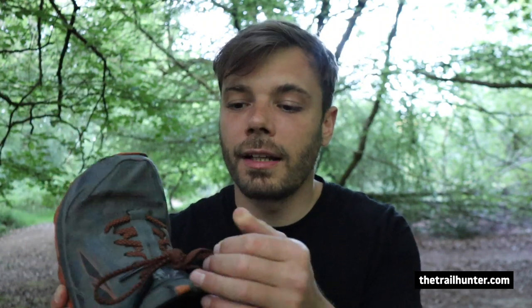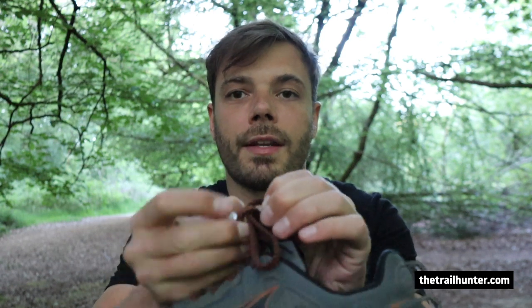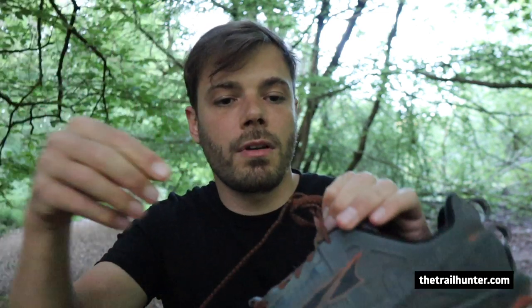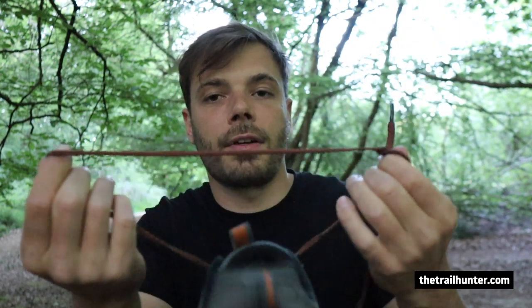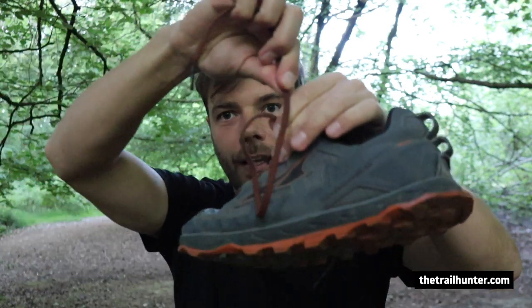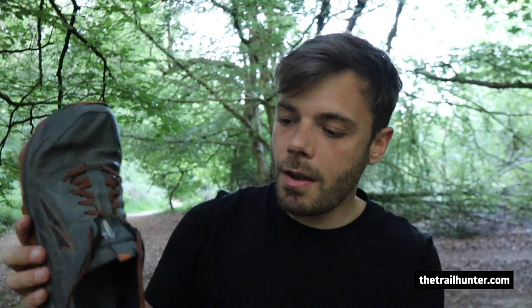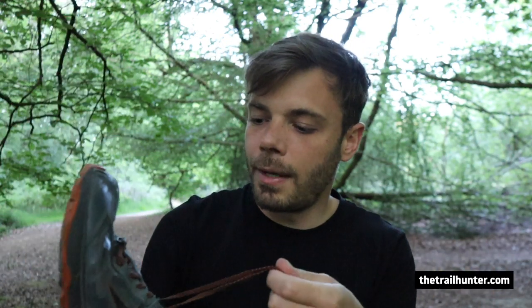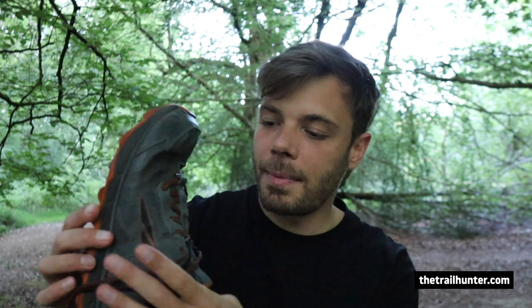My number one pet peeve with the 4.5s is that the laces are just so incredibly long. I've had to triple knot them around themselves compared to the 4.0s, and you still end up with a massive amount of excess lace to deal with. You make a loop and then wrap the lace around it. The 4.0s weren't anywhere near as long. They made a new lace structure, but I don't really care about the structure — I care about tripping over these ridiculously long laces.